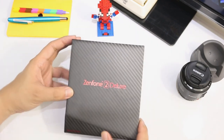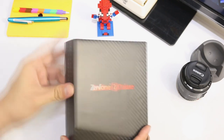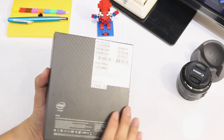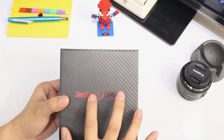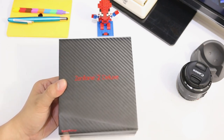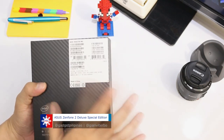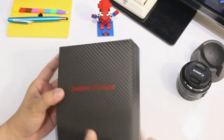The box over here is still made of cardboard, but yeah, it feels really different. Here you have the Zenfone 2 Deluxe branding, a Special Edition tag right there, and at the back are serial numbers and a quick look at the specifications of the Zenfone 2 Deluxe.